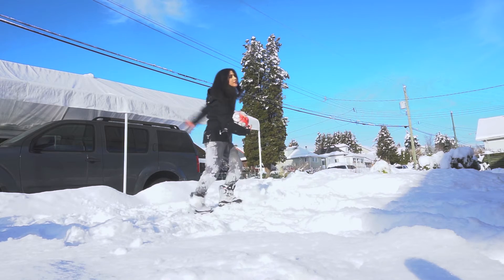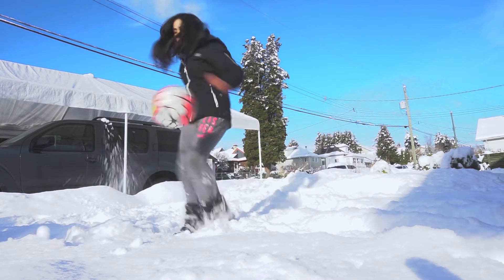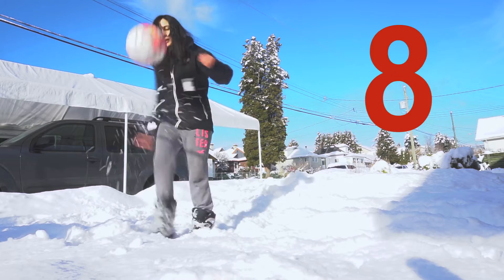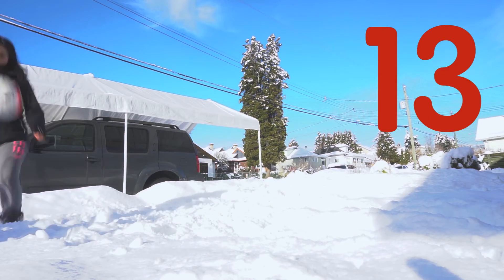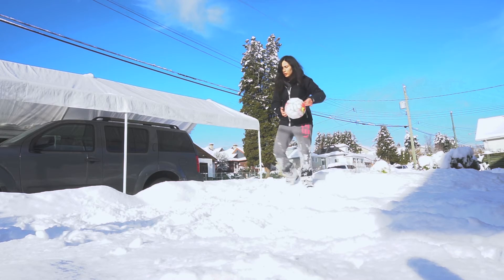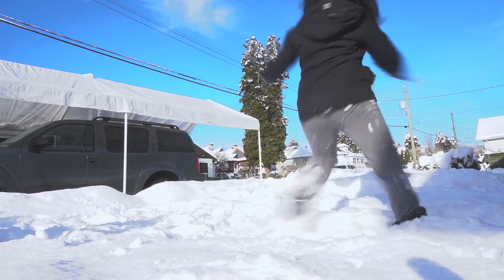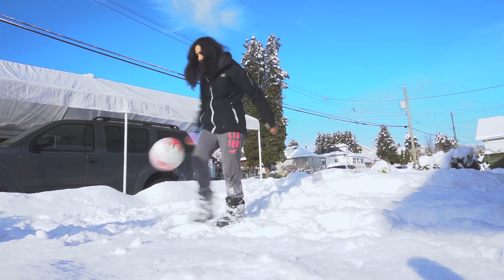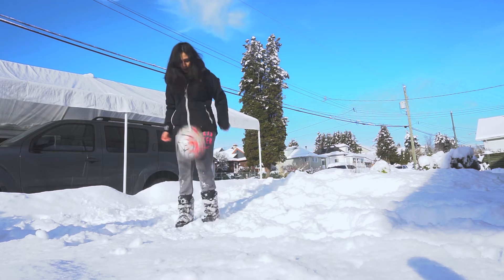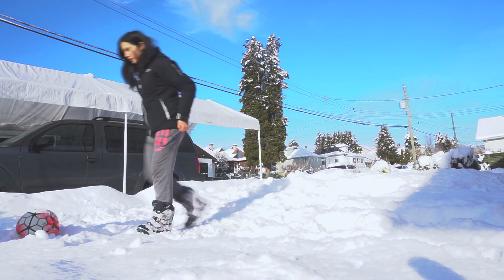This is really a challenge. If you have snow, try this at home. I'm going to try to get 30. It's so hard to take my foot out of the snow. One, two, three, four — this damn boot.